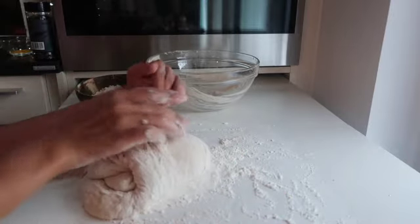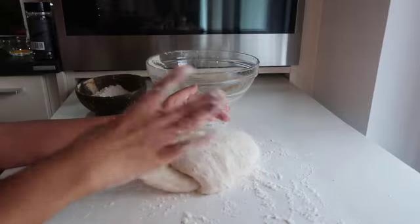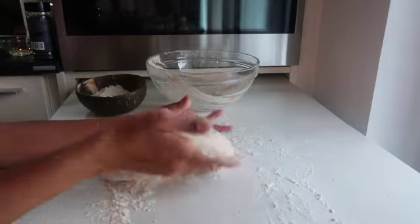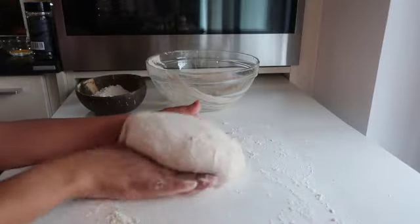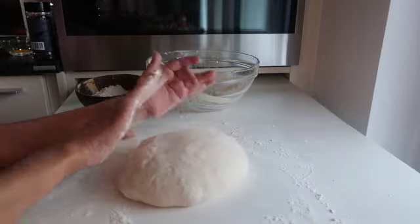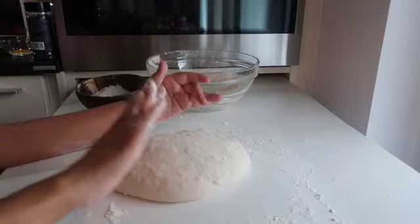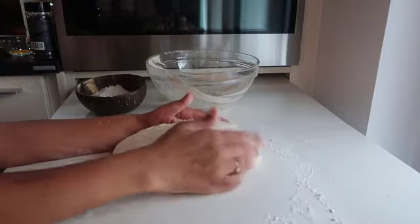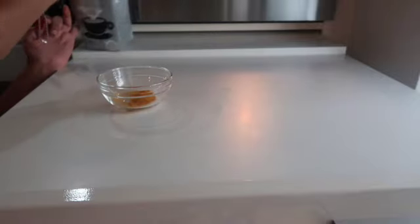We want the dough to have this wiggly, wobbly jelly feeling. We are forming it into a round ball shape — oh, I'm so proud of myself, I can't stop looking at how good this looks! Just give it a little spank and it's ready. But actually it's not — we have to let it rest another 30 minutes on a baking sheet before it goes in the oven.